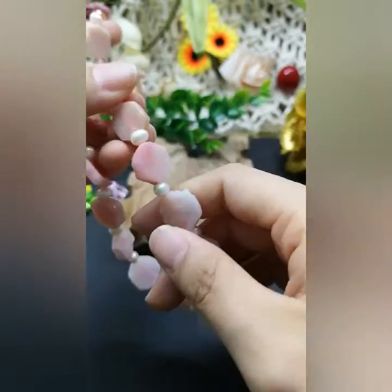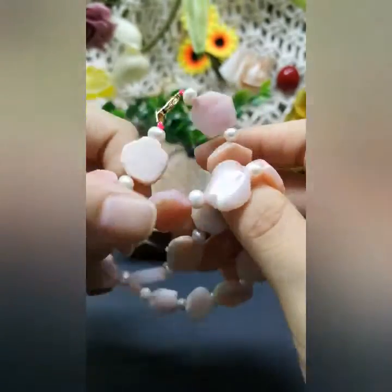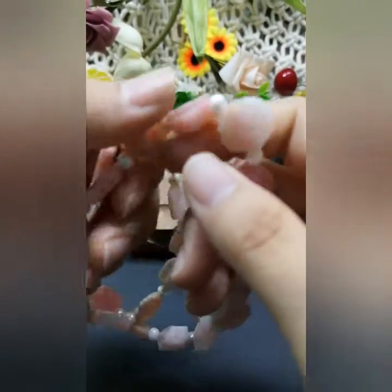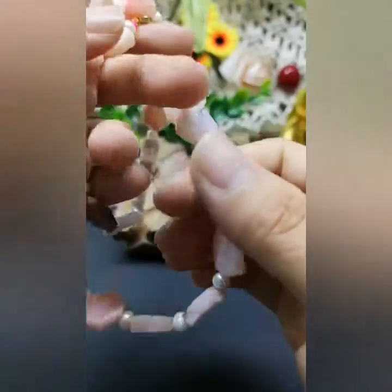The reason why I like this kind of stone is because it has some healing power. It can help you with your emotional healing and emotional balancing.